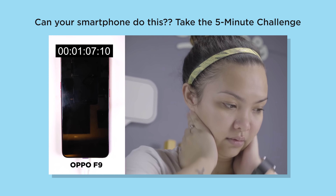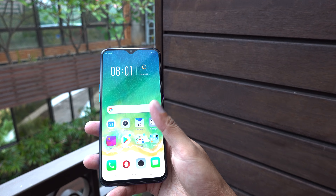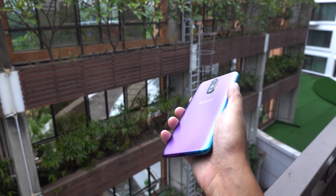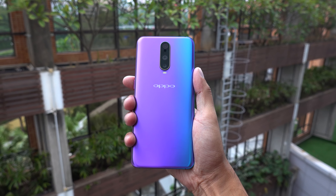You can check out our 5-minute challenge video — we'll leave the link in the description below. The OPPO R17 Pro is scheduled to launch in the Philippines on November 7, but no official price has been mentioned yet. Since it sits below flagship level but above the mid-range F9, we expect it to cost maybe around 25,000 pesos, more or less.